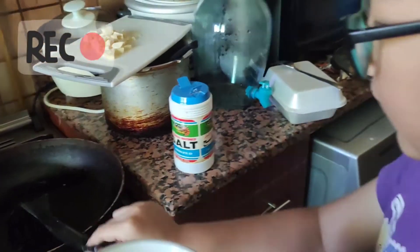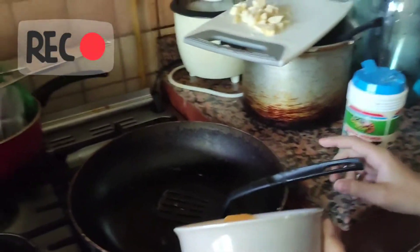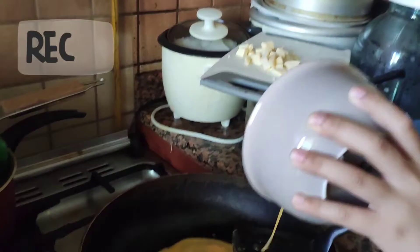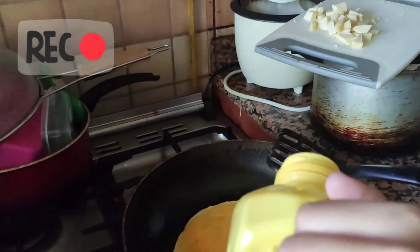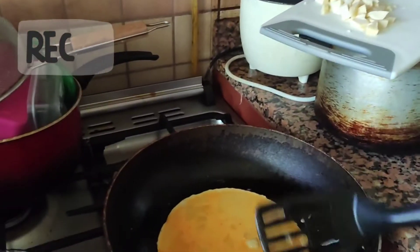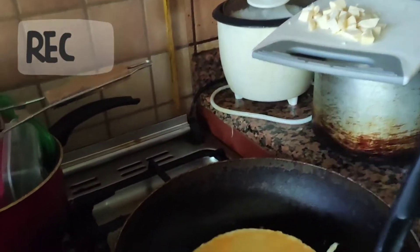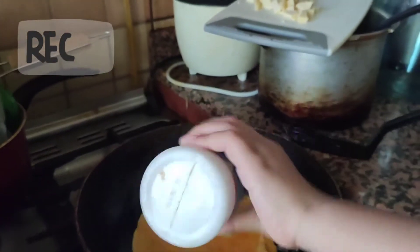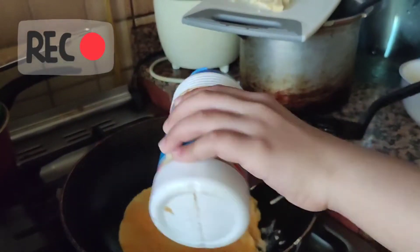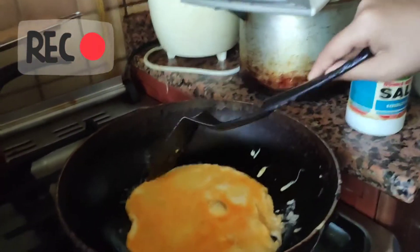You pour the egg in the pan, then you wait for it to cool. I will put this oil in, then just let it settle down. Then I will put salt for the flavor. Now we are just going to wait for it to settle down, then I will fold it to half.